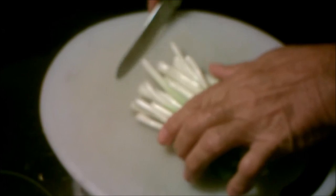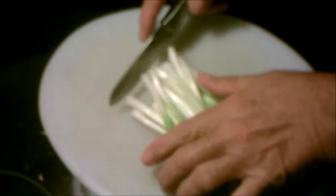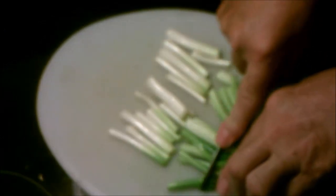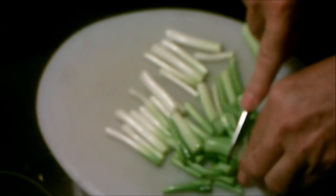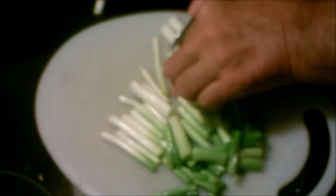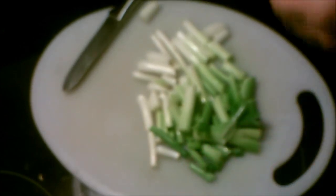Alright everybody, I've got about a bunch and a quarter done. I'm going to cut these up into smaller pieces so I can put them in my little food processor here. I'm going to cut them up small — mince them or whatever — and I will mix that in with the cream cheese.